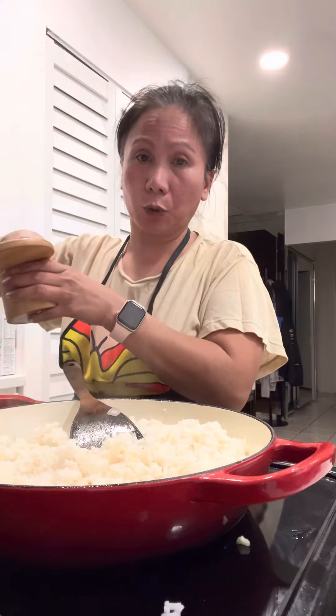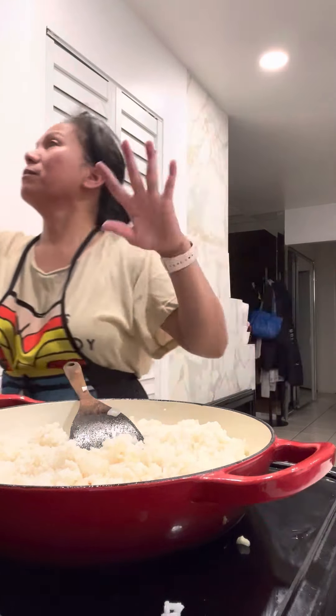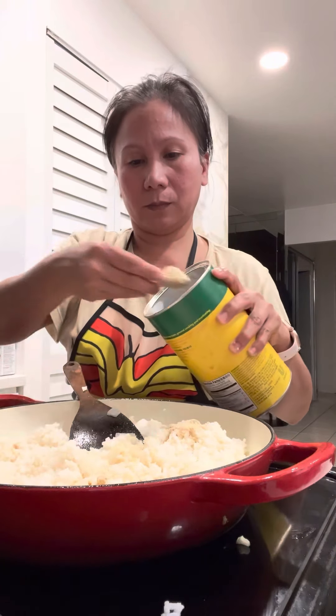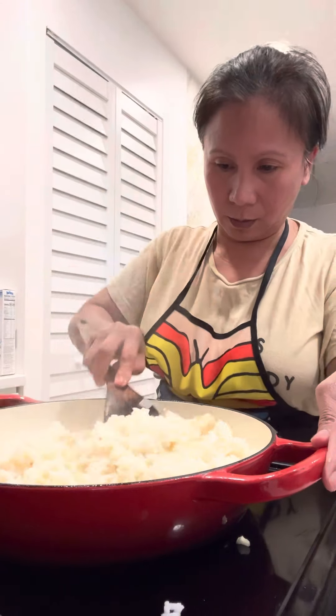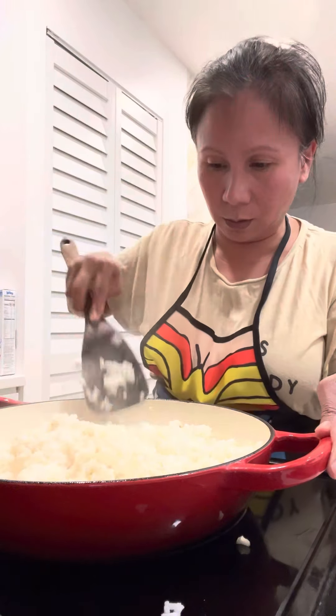What do I put — salt and pepper? No, I just put salt, a little bit of salt, and of course my chicken bouillon powder. I use chicken bouillon powder on my fried rice — why? Because I like it. You don't want chicken bouillon? That's fine, you can use whatever you want, but for me I love chicken bouillon.